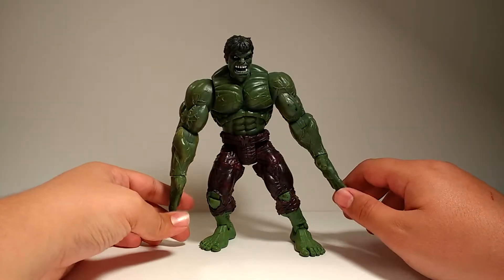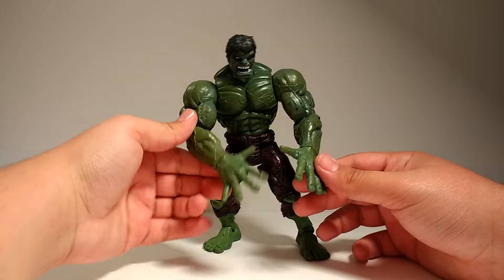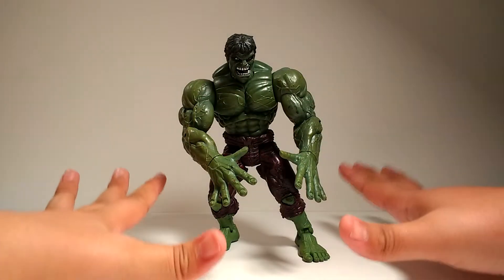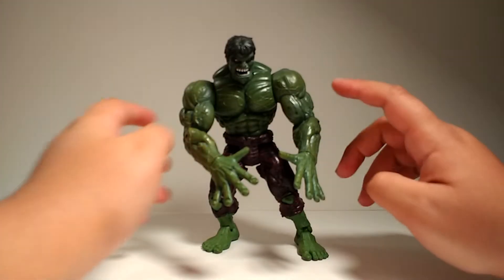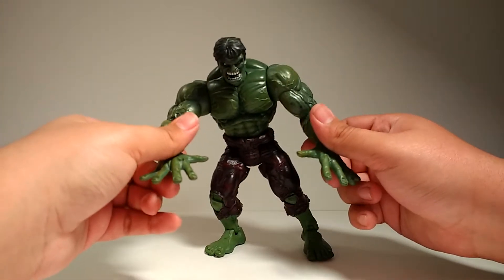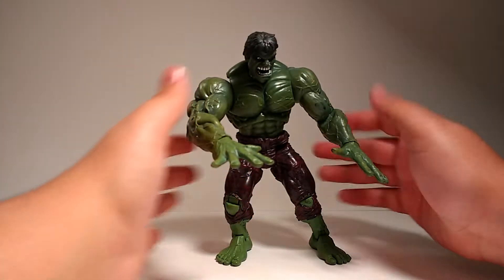Now, looking at him straight on, a thing that I really don't like is these hands. I thought when I first saw this figure that his fingers were bendable, but they're just kind of fixed like this, so he's always just like — ah. And then I kind of thought maybe when he squeezed his legs together his hands would clap or something, but they don't — they're just kind of sprawled like that. Not quite sure why, but it's kind of odd.